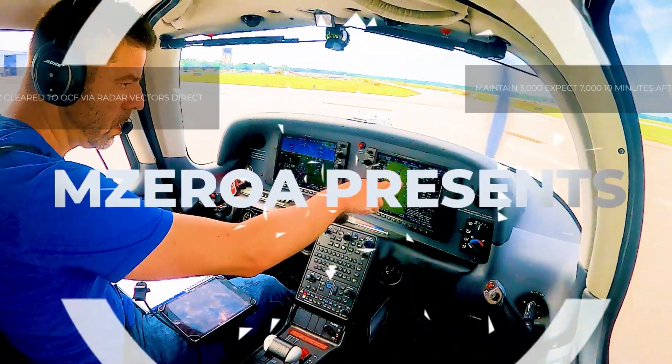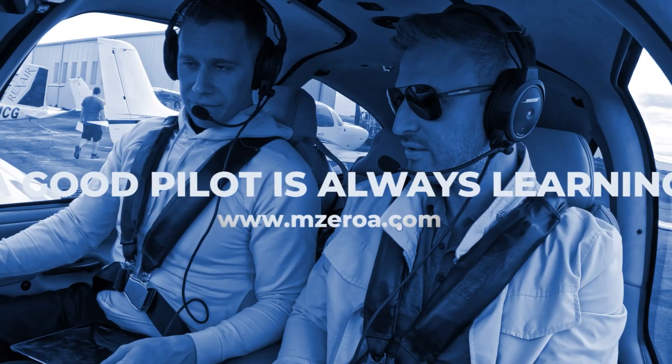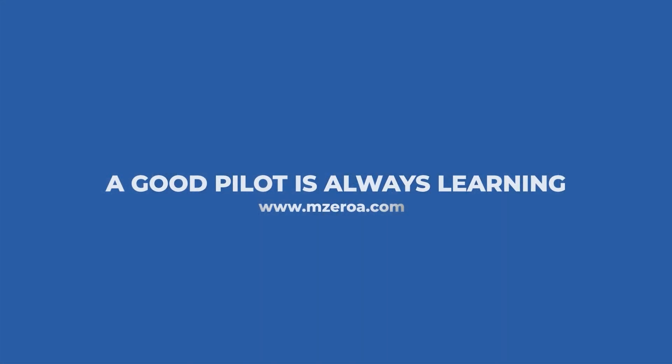What is really the best way to scan your instruments? We're going to talk about it in this video. M-ZeroA Online Ground School — Jason Schappert here, and I hope you are loving this series. We kind of went from radio communications, evolving into some instrument flying, and this video is all about how to scan your instruments.